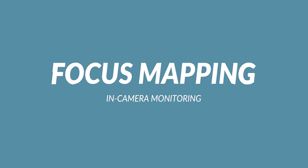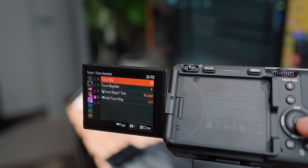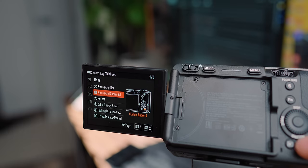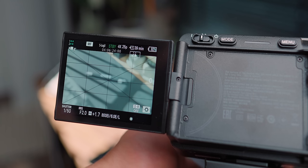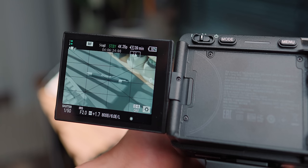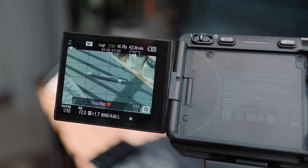Focus mapping is a feature a lot of people don't really use that much, but I use it a lot — especially for top-down shots or product shots. I use it to verify my focus peaking is in the correct spot. I'll dial it in with focus peaking, then hit the trash can button, which I've programmed to focus mapping, and that gives me an idea of whether it's in focus or not. Then I'll zoom in to confirm, go back, hit record, and we're all good.